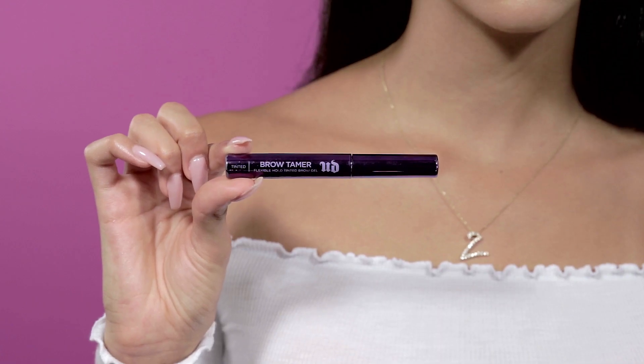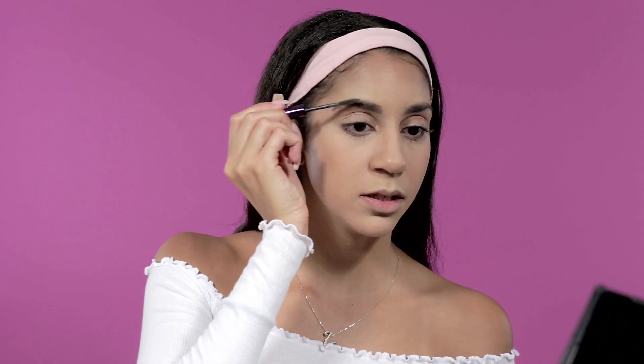Brows are done. I keep them set with the Brow Tamer by Urban Decay, going in the same direction I brushed them to help them stay in place.